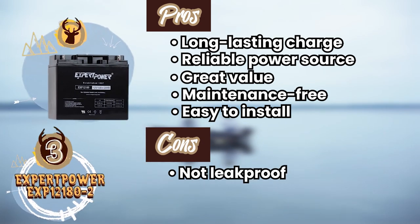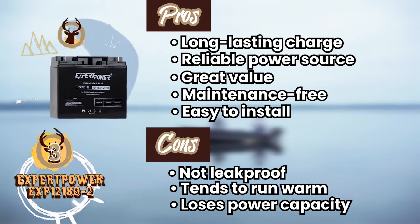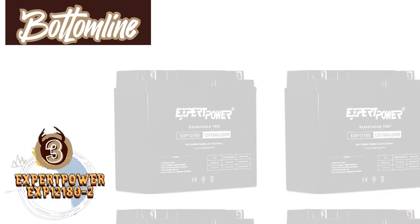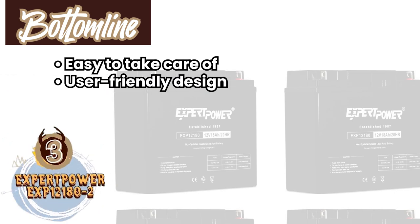However, it's not leak-proof, it tends to run a little warm, and it loses some power capacity over time. Bottom line: this battery is easy to take care of because it has a user-friendly design, and it's our favorite battery for anglers on a budget.